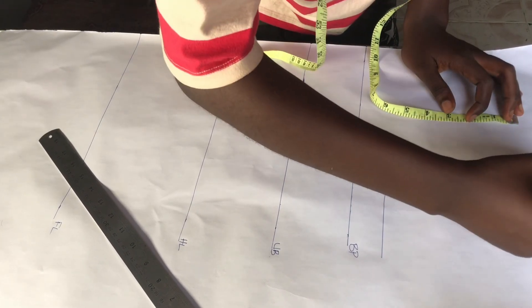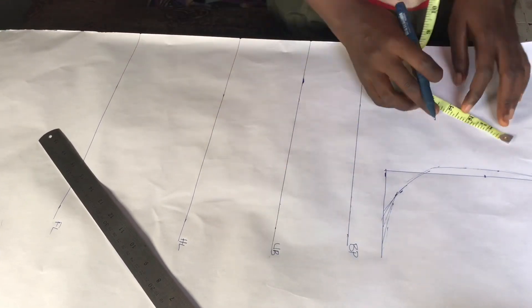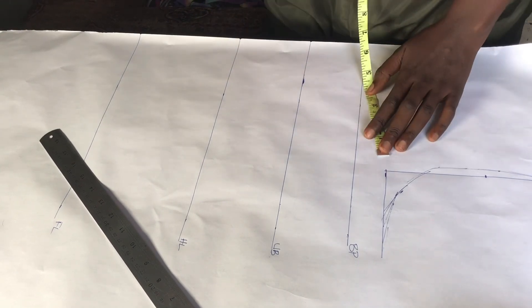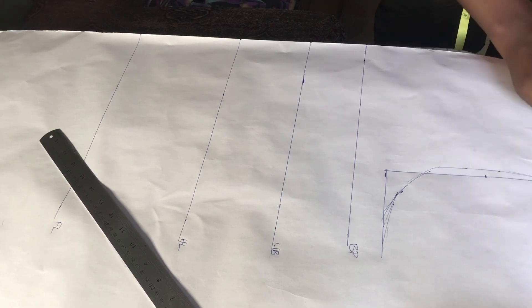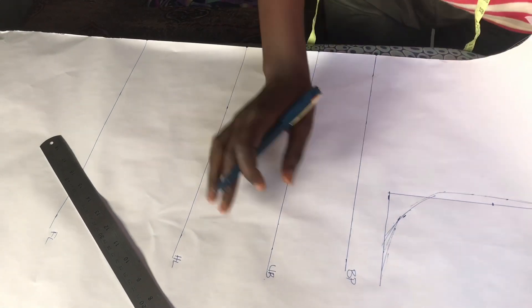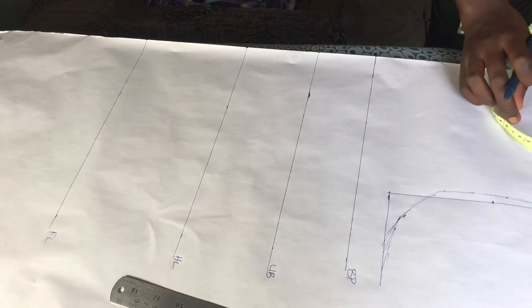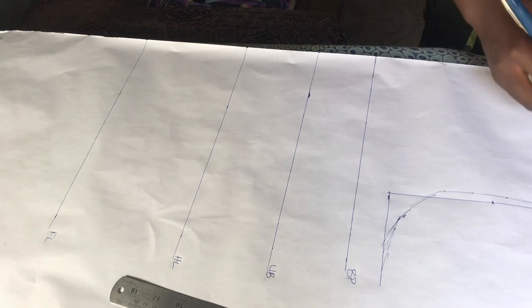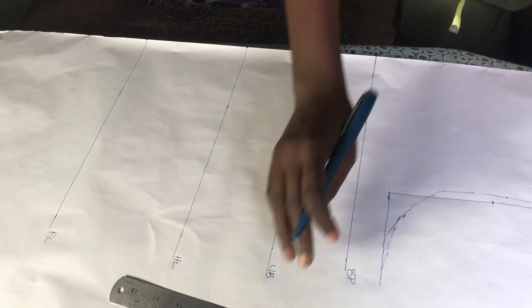From the top I'm just trying to create our armhole curve shape — so this is our armhole. Next I'm going to create our neck depth. I came down by one inch and came in by three inches, so that is three by one inch. We are going to be using this pattern to cut the back and the front as well, which is why it is like this — this is for the back.